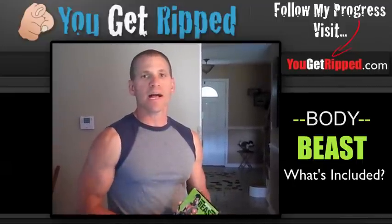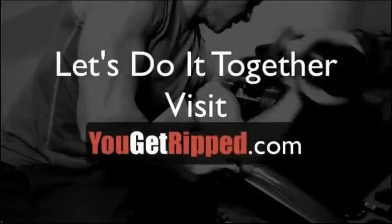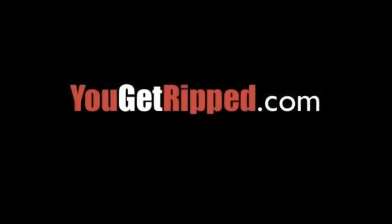All right, thanks a lot. I'll talk to you soon. Wish me luck. See you later.